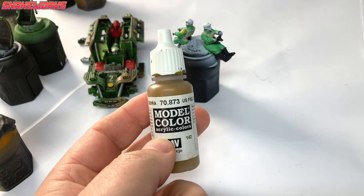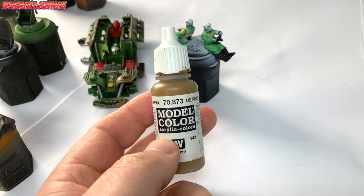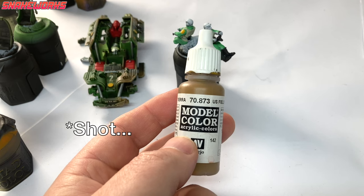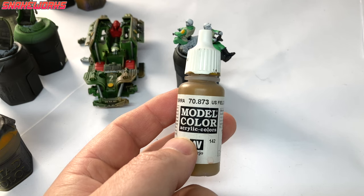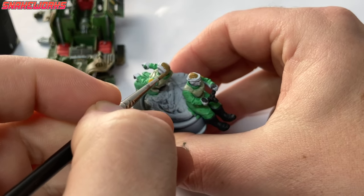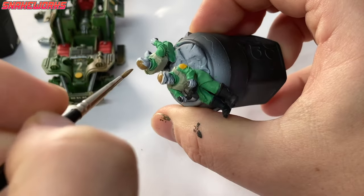Our next colour is Vallejo US Field Drab — it's just a light brown. We then paint the pilot hat things the crew are wearing with a brown. One of them is also wearing what I think is called a snood — like a face covering made of a sheet. I used to wear one when I used to work in freezing conditions. They were really quite helpful. If you work in a very cold place or have to work outside in the snow, then I would recommend getting one for yourself.